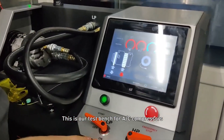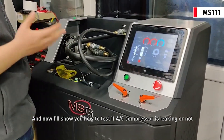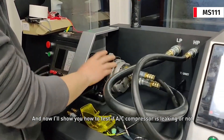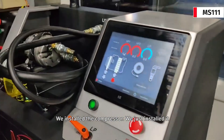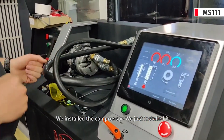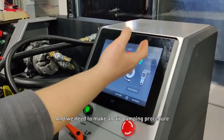This is our test bench for EC compressors. Now we will show you how to test if a compressor is leaking or not. We install the compressor, and after installation we need to make an air pumping procedure.